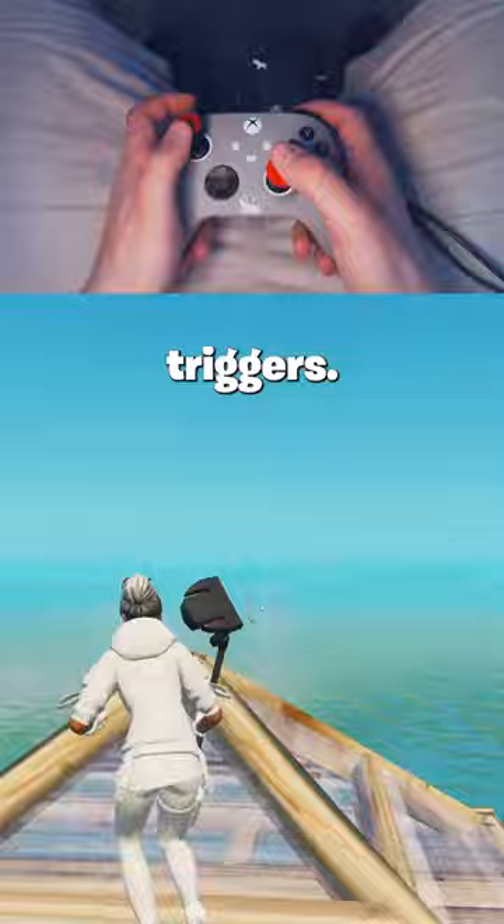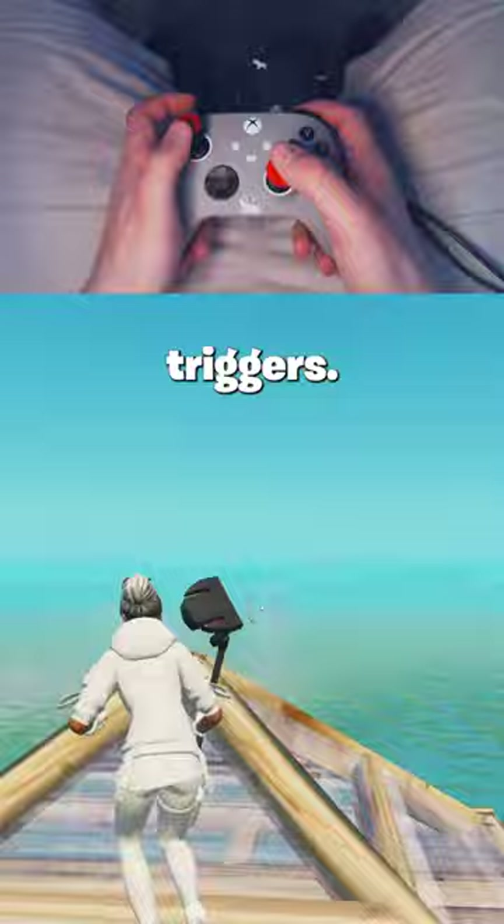Here's a side-by-side example of me using the full-range trigger compared to whenever I switch to the digital tap triggers. You can obviously see how this could be way better than just trigger stops. If you want to try this controller,